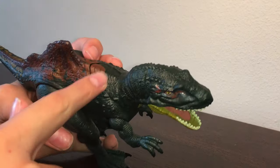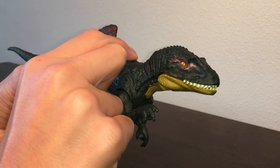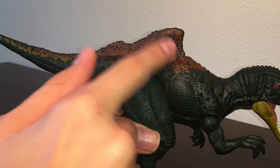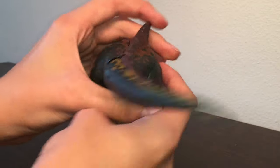Speaking of that, let's see how the action feature works. There's a button, and when you press it, the jaw can open and close — it's kind of simple, but still cool. And then if you press the fin down, the tail will kind of wiggle.